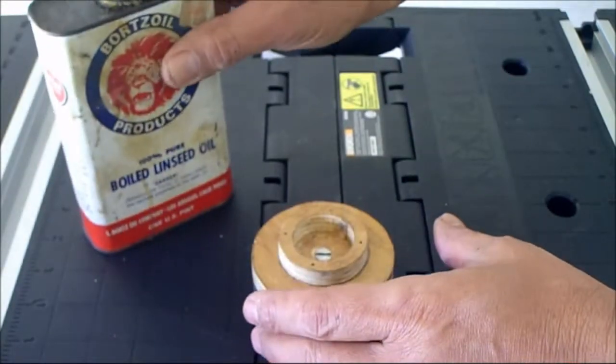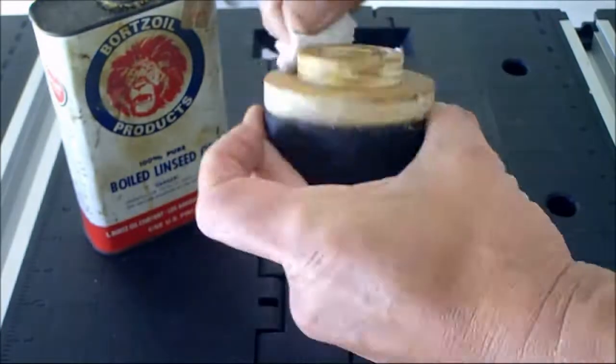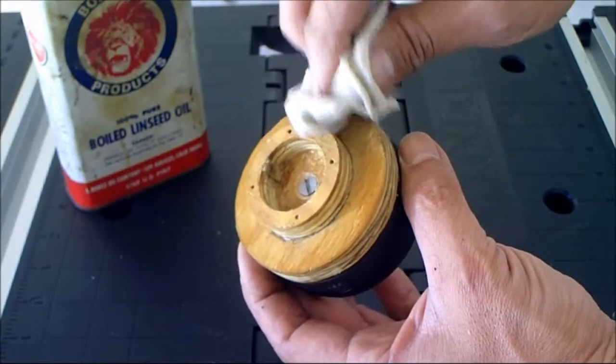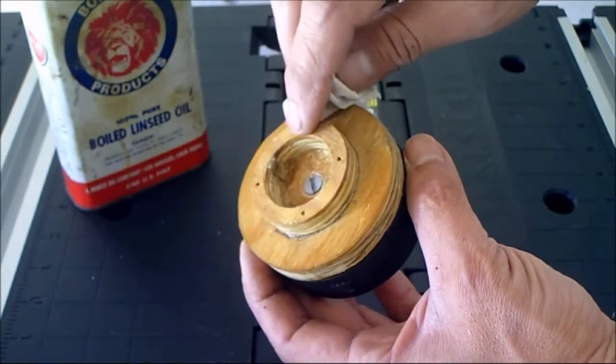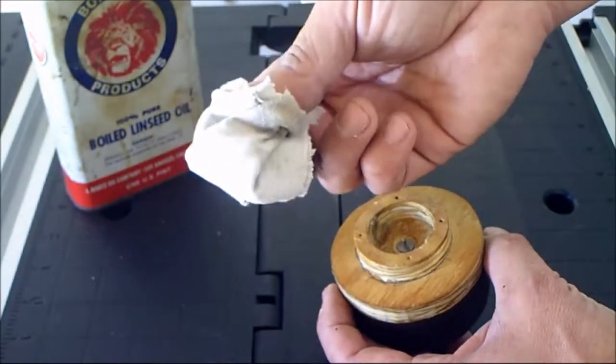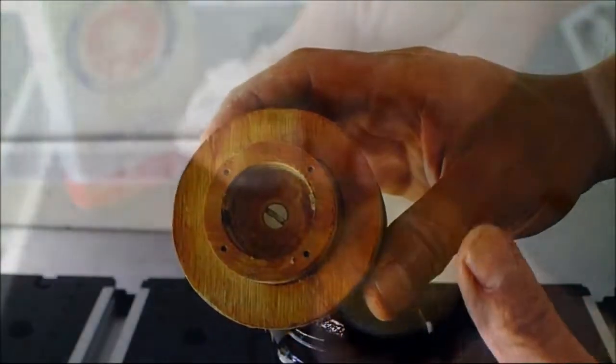Just wait for that to dry. As a finishing touch I'm going to put some linseed oil all around the base just to protect the wood. When you put the linseed oil on make sure you don't put too much, otherwise it won't dry properly and can have a sticky effect. Also when you're done with the rag, make sure you throw it away because if you keep them around they could spontaneously combust.